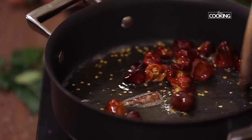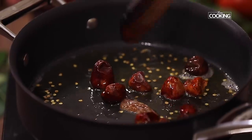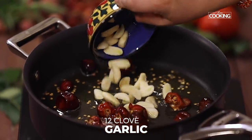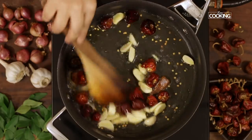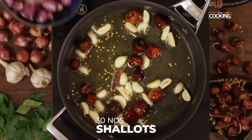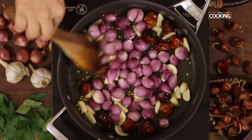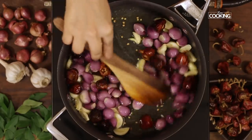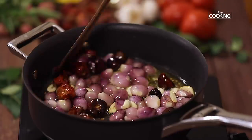Most of the Chettinad recipes are made with round red chillies, so make sure you get them before you make this recipe. I have 12 large cloves of garlic that I have sliced into half. Next I am going to add 30 whole shallots. Adding shallots gives you a better flavor to this dish and also it balances out the spice that comes from the chillies.